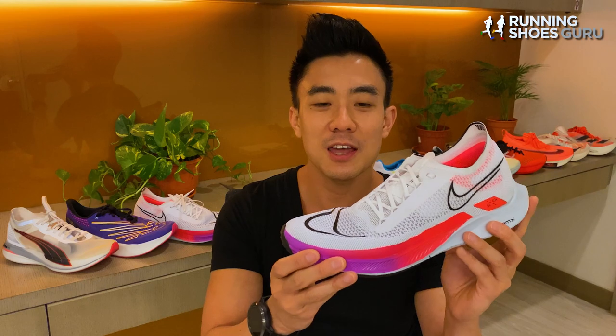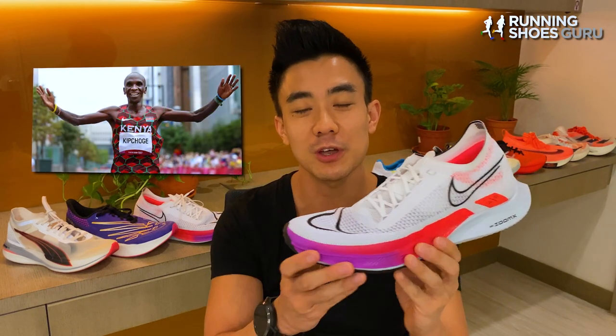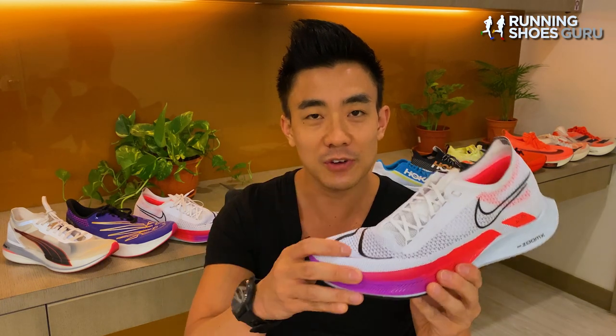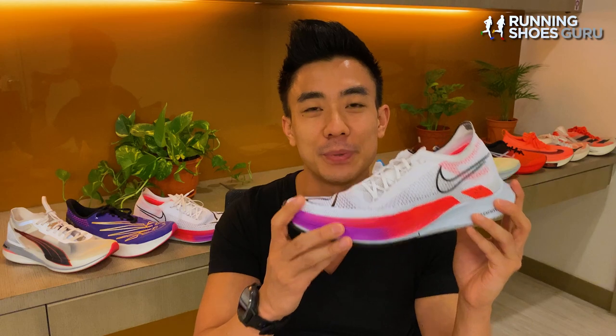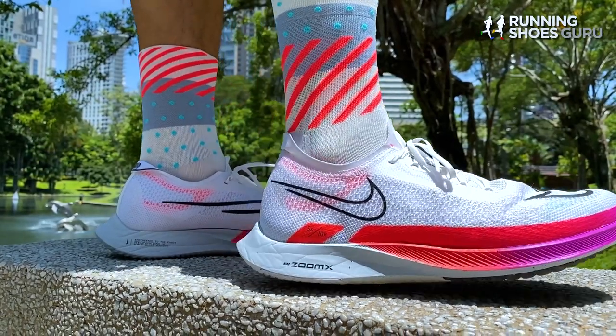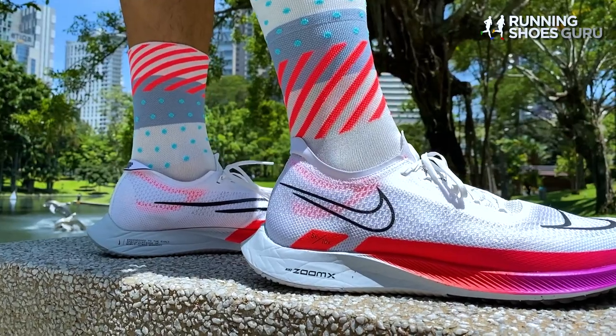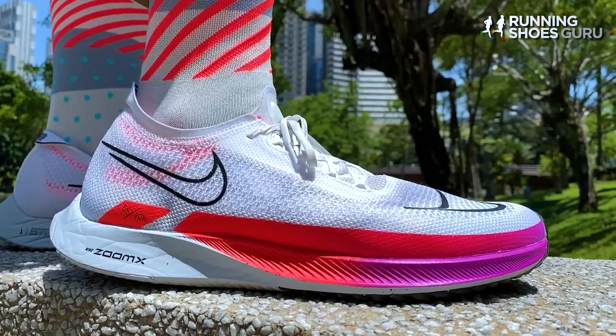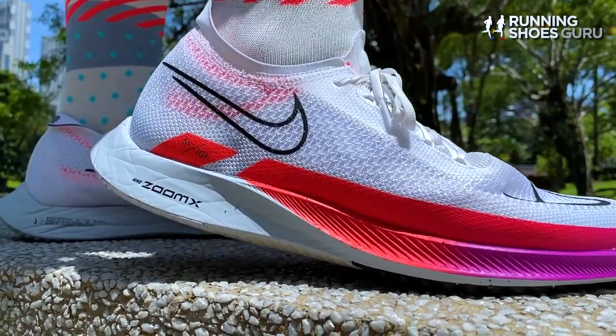The Streakfly is an evolution of Nike's Zoom Streak series, which Kipchoge used to use before he switched to the Vaporfly. But the Streakfly is a completely different beast to the Zoom Streak series. The Streakfly costs $50 more than the Zoom Streak 7, but it also weighs a substantial 0.9 ounces — or 25.5 grams — less.